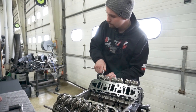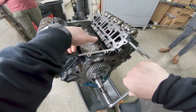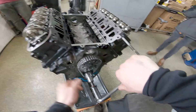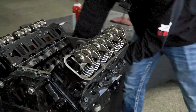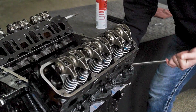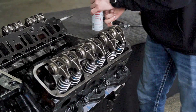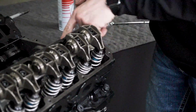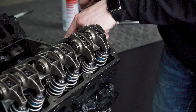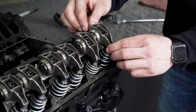Step one: you want to rotate the engine over until you see this valve here compressed or open. Because that valve is open, we know that this lifter here is sitting on the base circle of the cam. You want to measure your pushrod length on the base circle.